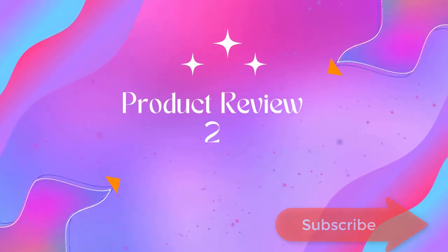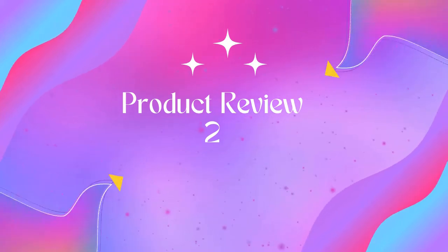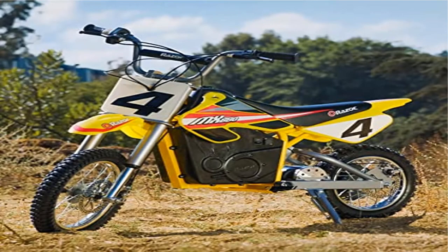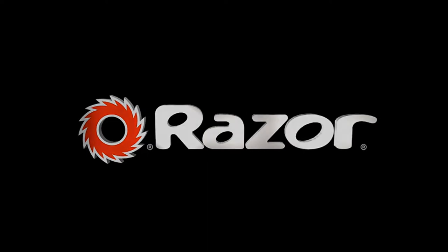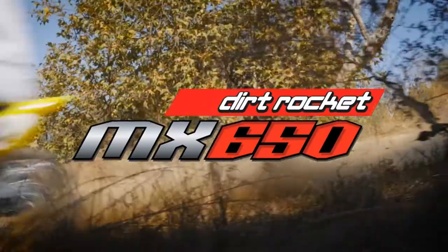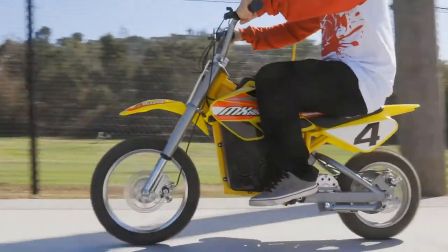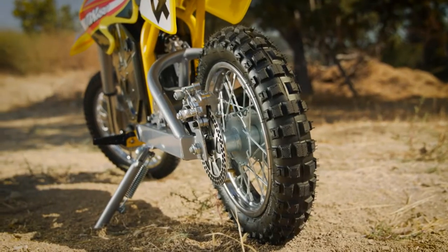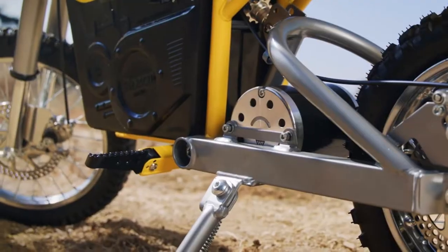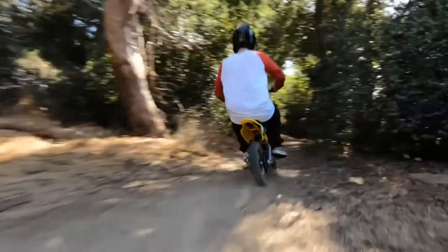Product name: Razor Dirt Rocket Electric Motocross Off-Road Bike SX 350. Compact electric motocross bike with powerful 650-watt electric motor, carries riders at speeds of up to 17 miles per hour. Authentic dirt bike frame geometry, dual suspension and riser handlebars deliver a smooth, comfortable ride. Battery life up to 40 minutes.